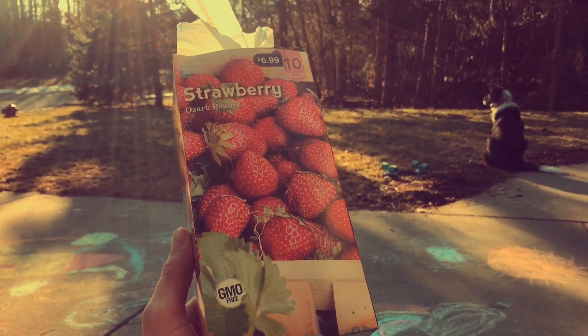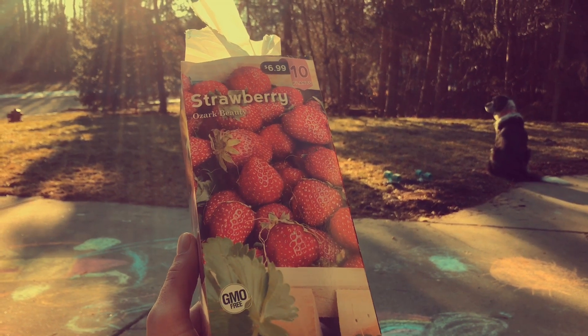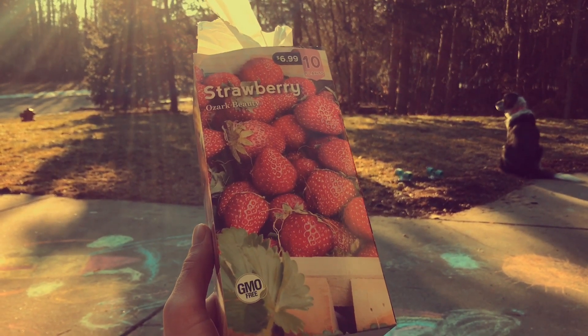Welcome to Indoor Hydroponics. I'm John, your Indoor Hydroponic Test Dummy. It's mid-February, or in Michigan we like to call spring — but not really. It's still winter.